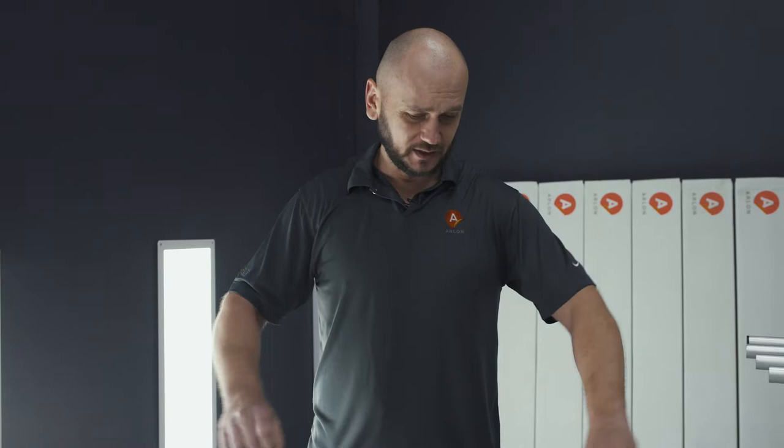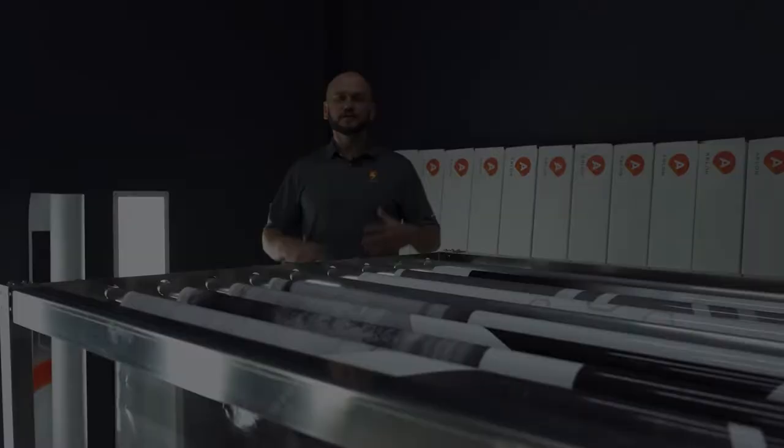Hi guys! I guess you're wondering why I'm wearing a wet t-shirt. Well, in today's episode I'm going to talk about outgassing in the film, and just for a moment I wanted to feel like a wet piece of vinyl. It's really a nice feeling, so give me a moment — I will take it off and come back to you and we'll talk about proper outgassing.